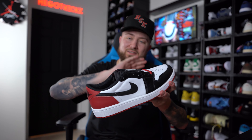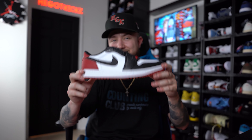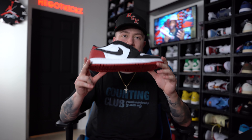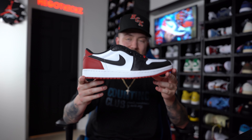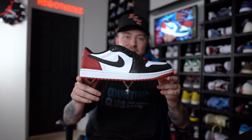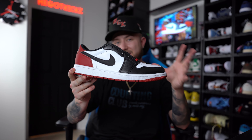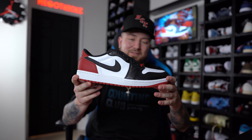I just want to come on here — don't want to make this a super long video — just want to talk to you guys about the sizing tips so everybody gets the correct size. Because again, there's nothing worse than coming home and you cannot fit them. Let me know in the comment section down below if you are going to be trying to go for these or if you guys are going to be letting them sit.